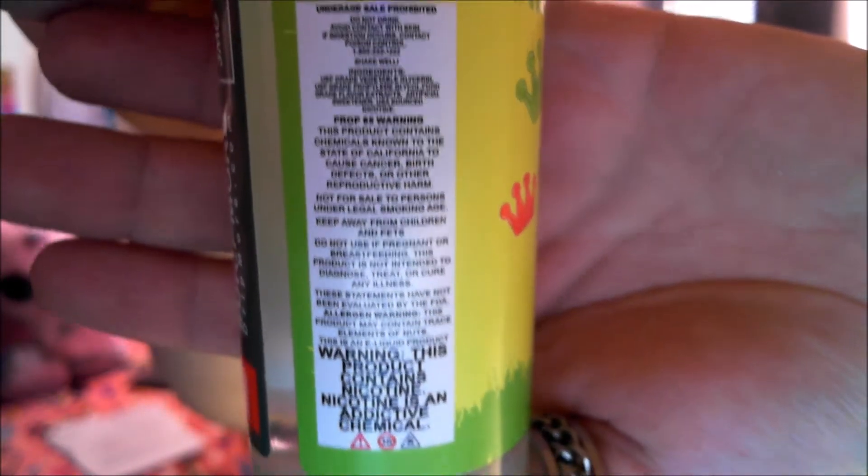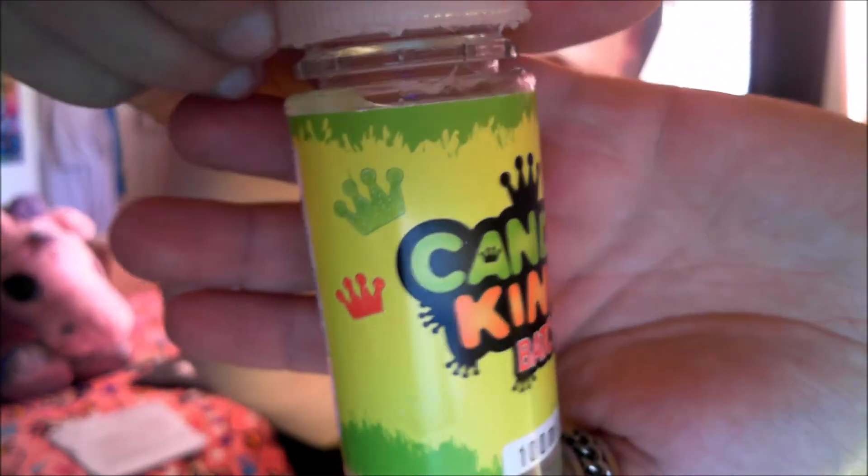These bottles are annoying - terrible annoying - as to why, well they're just impossible to get open. I know there's child protection things, but this was adult and child protection and possibly knights and queens. Yeah, whatever, let's move on.